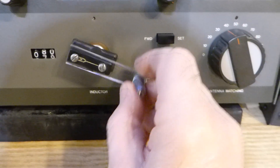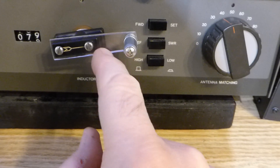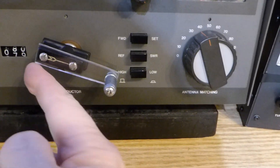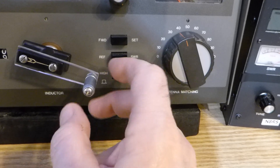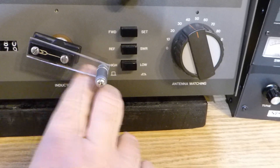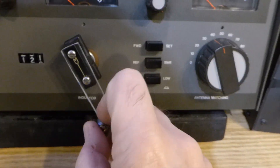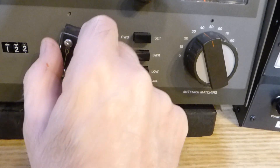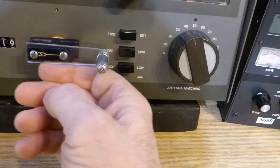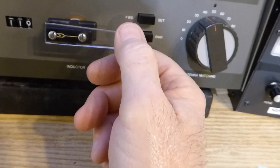I had a crank knob already but the crank part extended back and there was resistance. I wanted a longer arm so it would not be so hard to turn, and there's plenty of clearance in the SA2060A tuner so you don't have to worry about it hitting anything. It took me about an hour to figure this out and make it. I found this knob in a junk box — it was really old and dirty — but it works great.